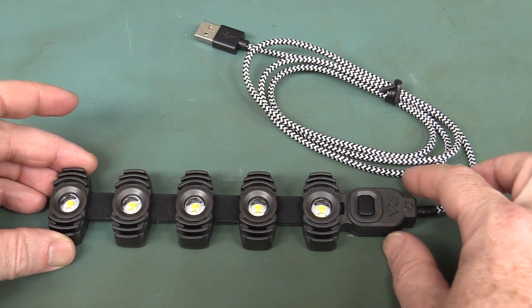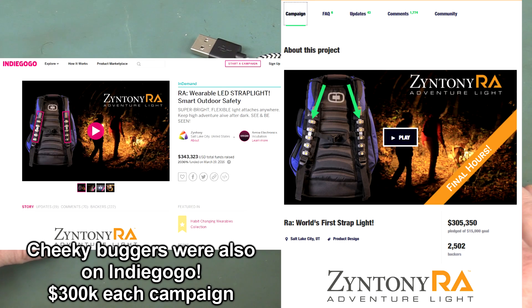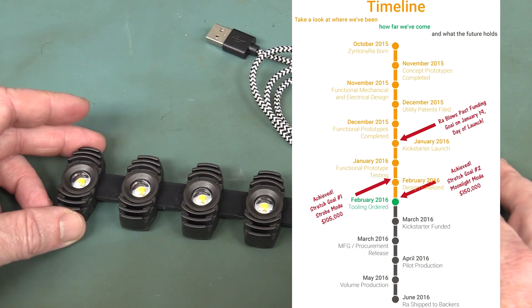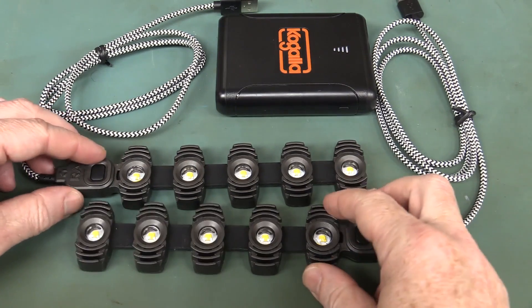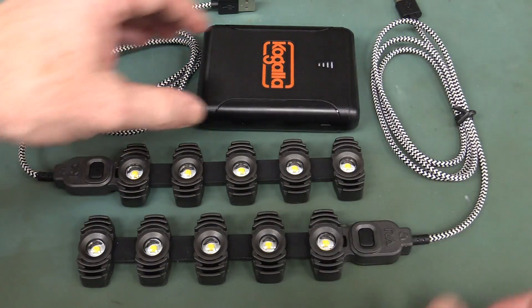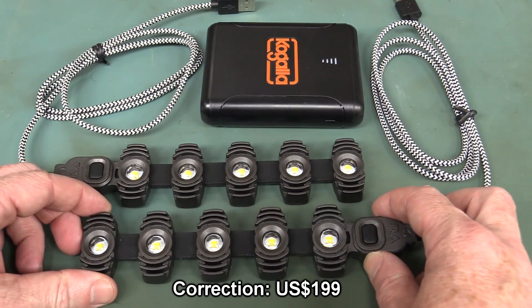Let's check out the Zintany Ra Backpack Adventure Light. This is a Kickstarter that I backed early 2016, so over a year ago now. They promised delivery in June 2016 - it's now July 2017, so over a year late. Typical crowdfunding campaign type delays. But they have finally delivered the product. As part of the Kickstarter, I got the two strap lights plus the three-output battery pack for $99. This current dual package currently goes for about $215. So it's not a cheap bit of kit.